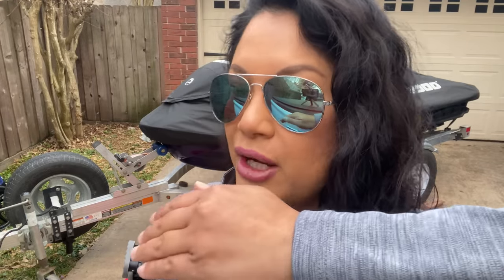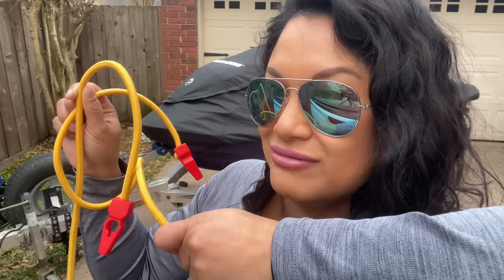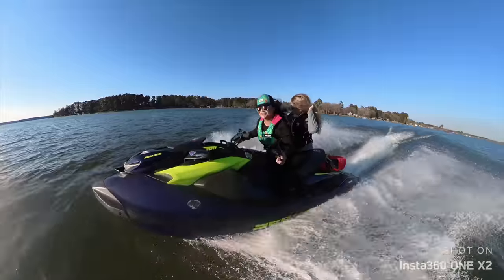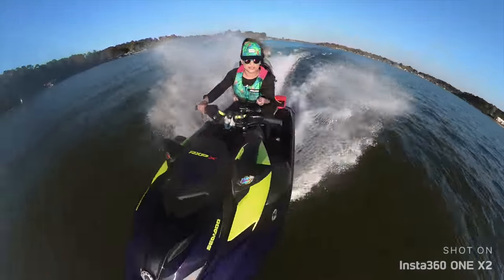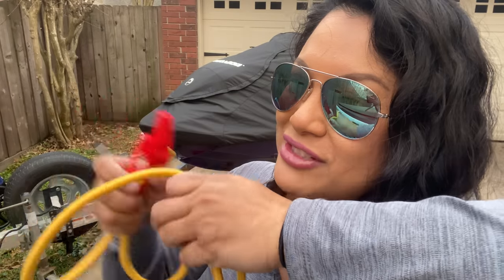One important thing I think about when strapping anything to my ski is rubbing — when riding there's a lot of movement, so it can create rub marks or scratches. It came with padding and I was wondering if it would hold up. I checked out the 360 video and I didn't see any scratches or rub on the paint, so I was pretty happy about that. It actually sat up off the ski while riding.